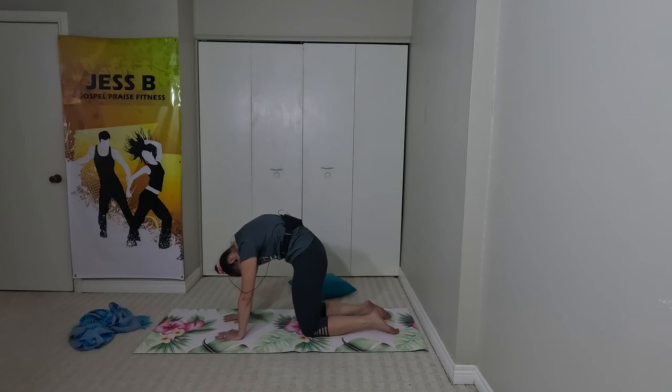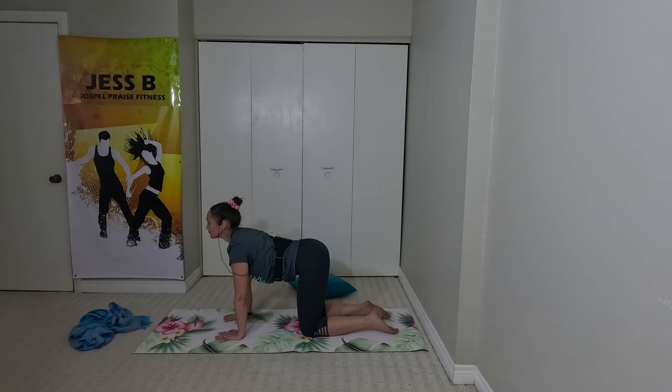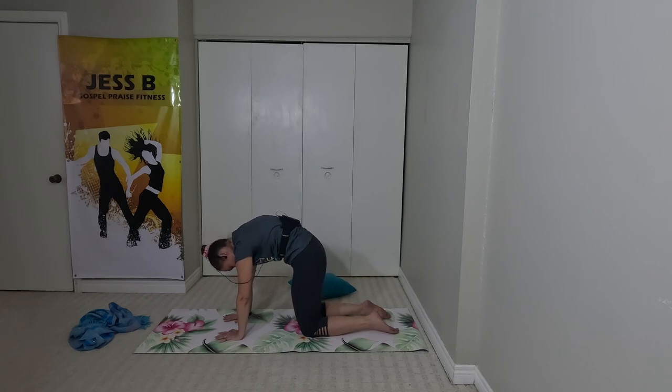And last one. Inhale through the nose as you open the front of the body, and exhale through the mouth. I want you to hold this position here with your back rounded, chin to chest, scooping out that belly, just for a few more breaths here. Good. Exhale.